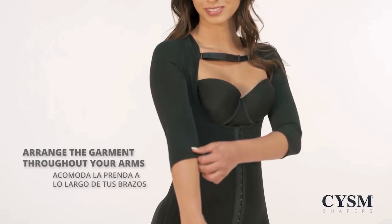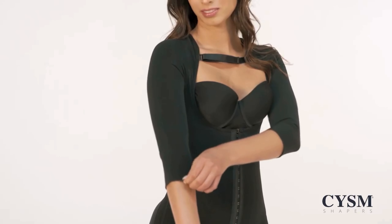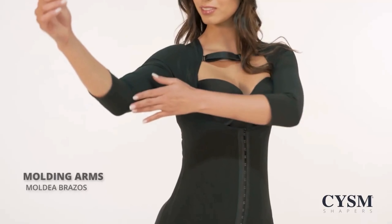Adjust the garment throughout your arms, molding your arms.